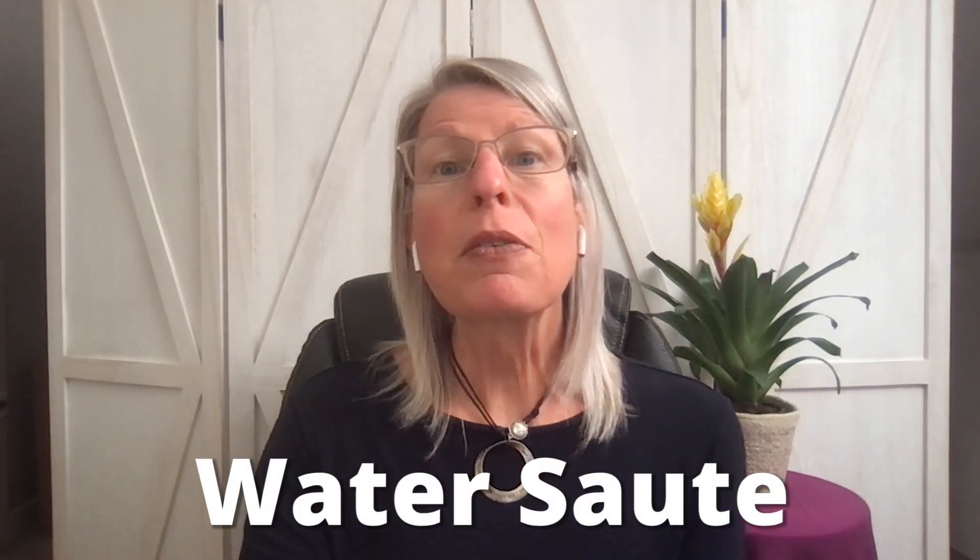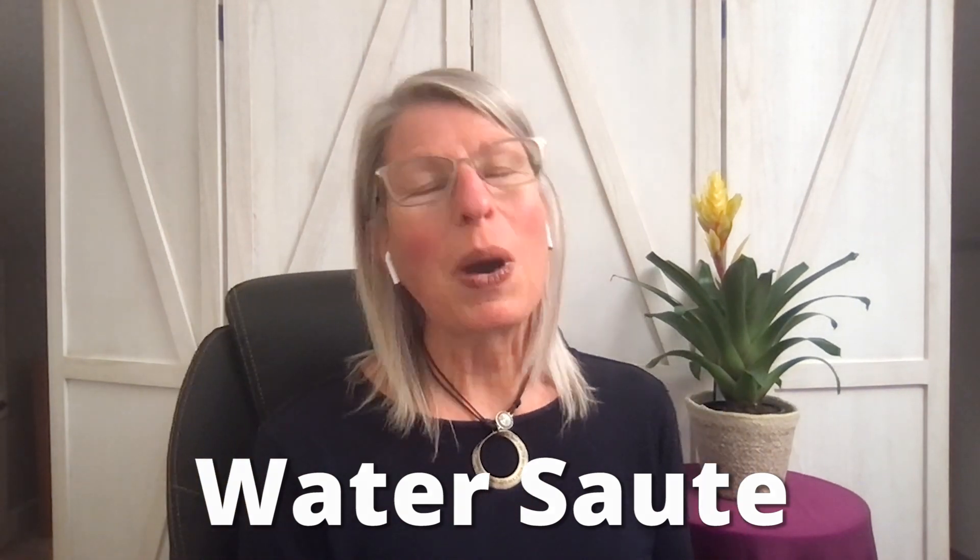Hi there, I'm Coach Nancy with The Watering Mouth, and today I'm going to teach you everything you need to know about water sautéing. Water sautéing is a no-oil, high-flavor way of cooking your food. We use this a lot on the Eat to Live Nutritarian Diet as it allows us to keep unnecessary oils out of our food and helps preserve and maintain the nutrient content of the whole original food.